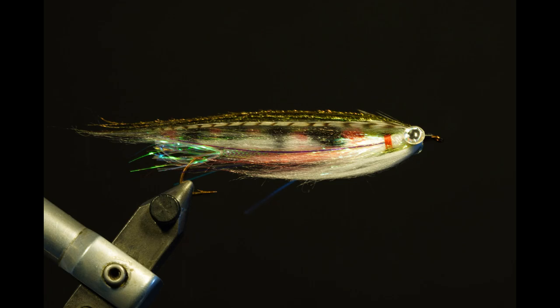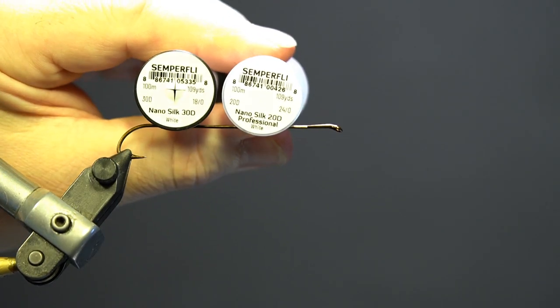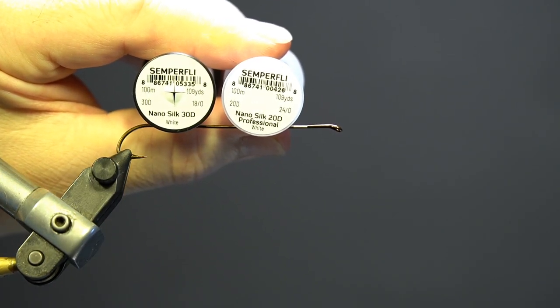Hello, today I'm going to tie the Rainbow Trout Par, a variation of the Niagara Shiner. The hook I'm using is a Partridge Kerry Stephens Streamer Hook size 4. The threads I'm using are the Semperfly NanoSilk 18-Ott and 24-Ott white.